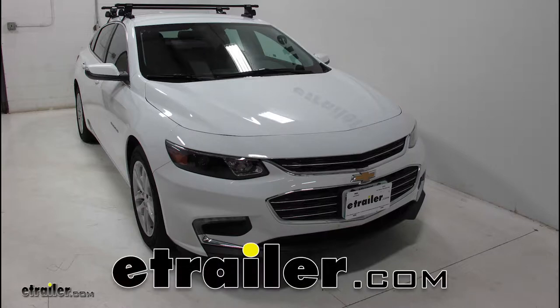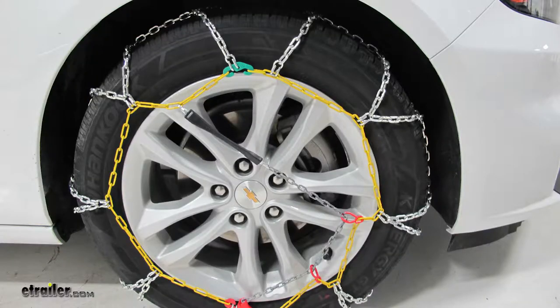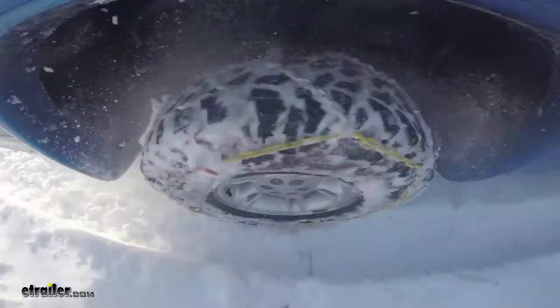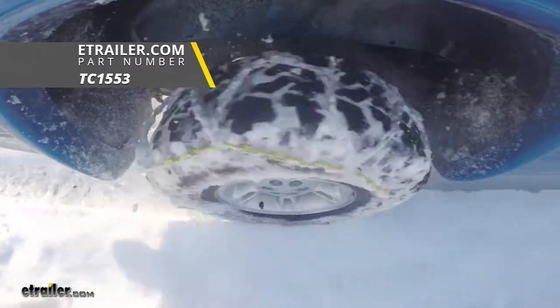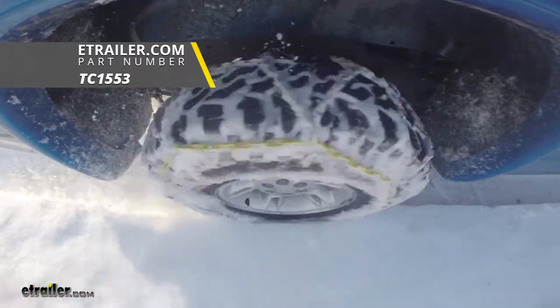Today in our 2018 Chevrolet Malibu, we're going to be doing a test fit on the Titan Chain Alloy Snow Tire Chains with a diamond pattern and square link, part number TC1553, and that's on tire size 225-55R17.